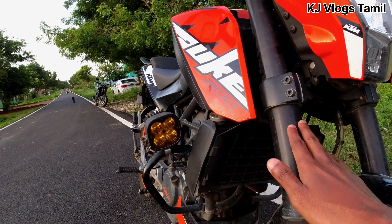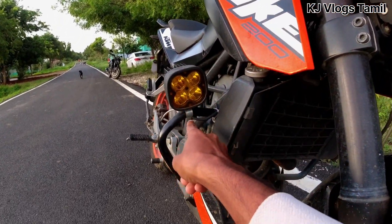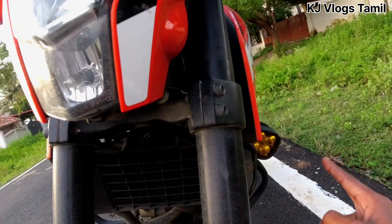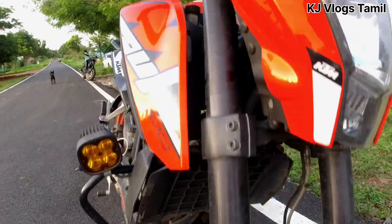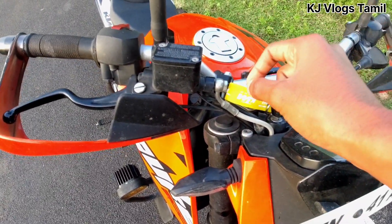We are going to cut the cable on the bike. There is also a cable in the backlight — we will see the cable in the backlight. The cable will also be connected to the other side. We will also have a cable on the right side and in the backlight. It will also have a connection.